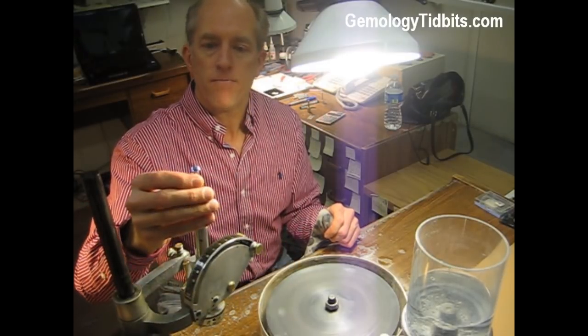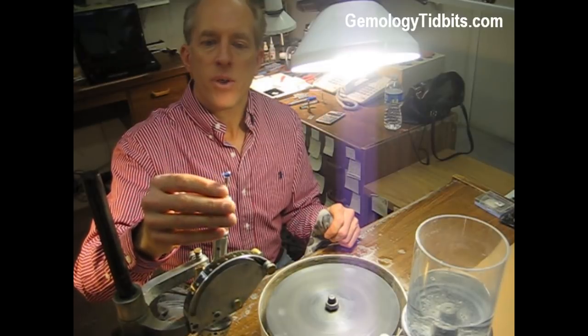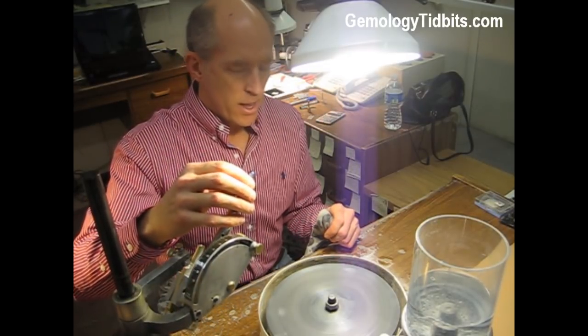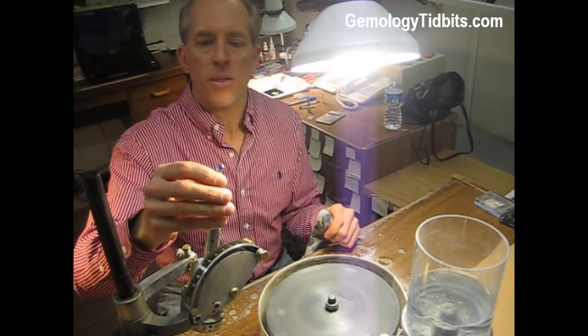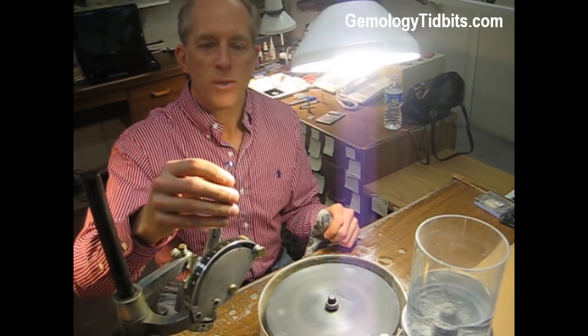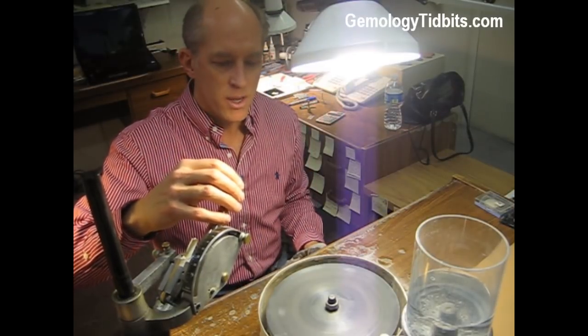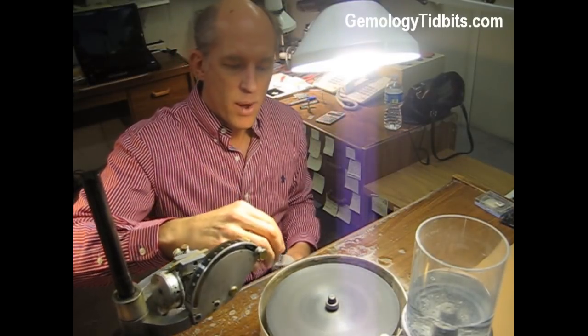I have trimmed and recut the last two rows of the facets, and I'm in the process of putting on the final polish so we're almost finished with this stone. This is the lap that we use with diamond compound on it for the polishing, and I'll show you how we polish.